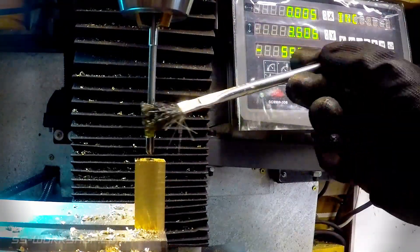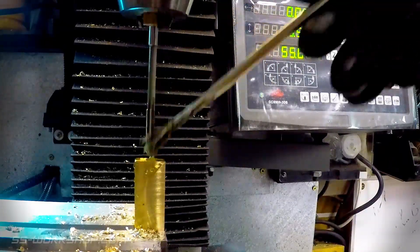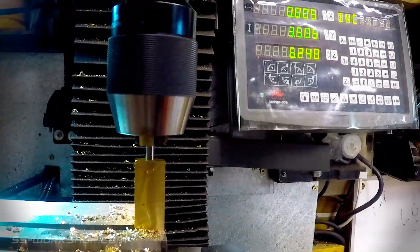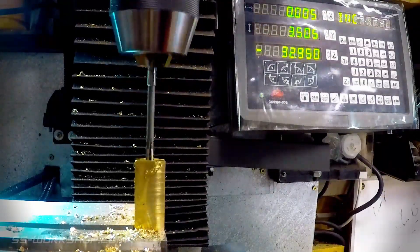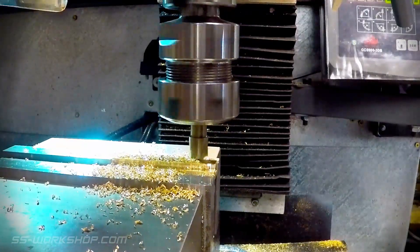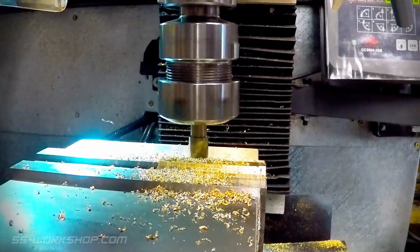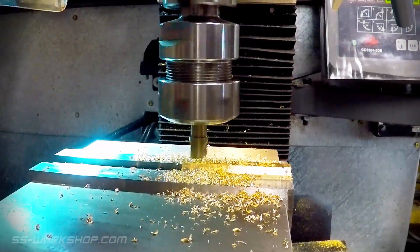The reamer is coated in cutting oil before being used at a low RPM. Next up I use an end mill followed by a radius cutter to cut the curved features on the part. The radius cutter cuts a curved chamfer.